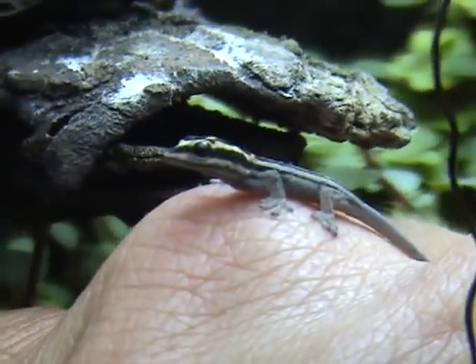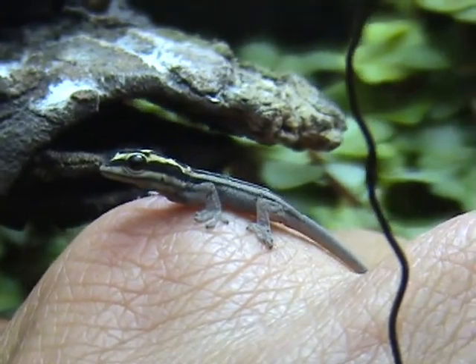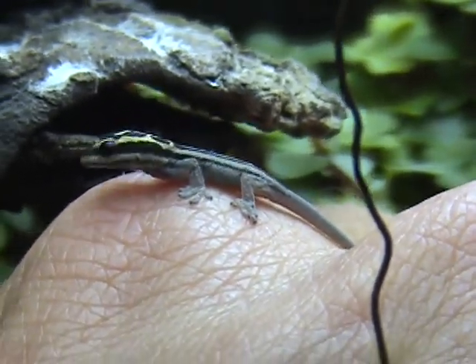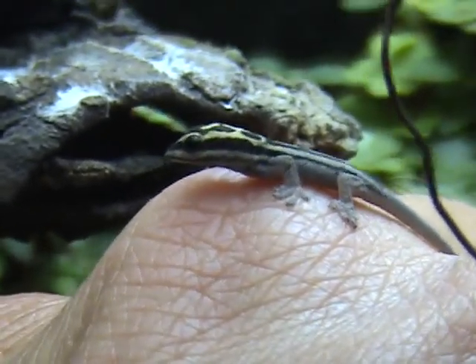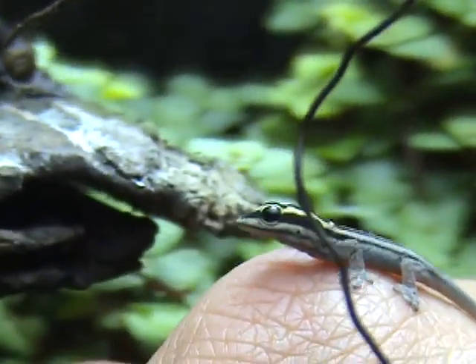This is my first Ligodactylosauros chemoellae that has hatched in. Sorry about this, it's kind of hard to film. Very small — we're going to weigh it in just a second. God, they're pretty.